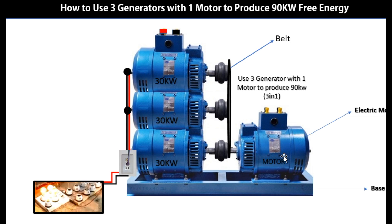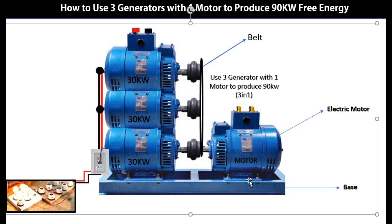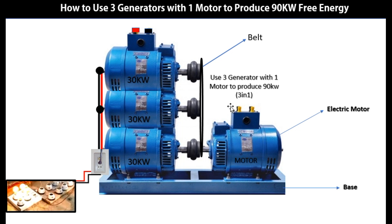Now, this is very uncommon. In most aspects it's very uncommon. But we just have to bring this to you so that you can have better knowledge on how you can do this. It's a very simple method, just like the one we did last time using two generators. This time we're using three generators.